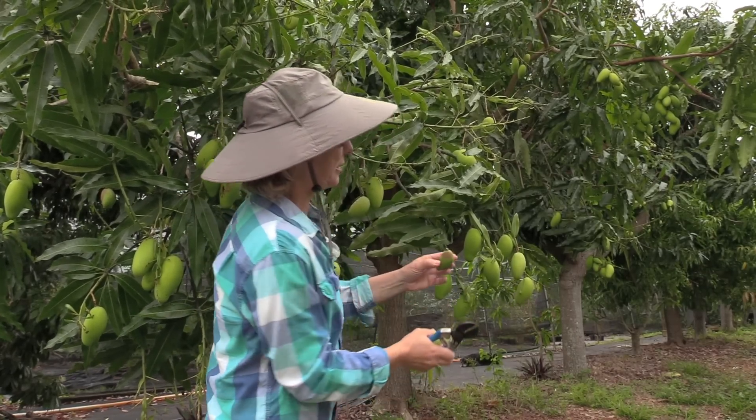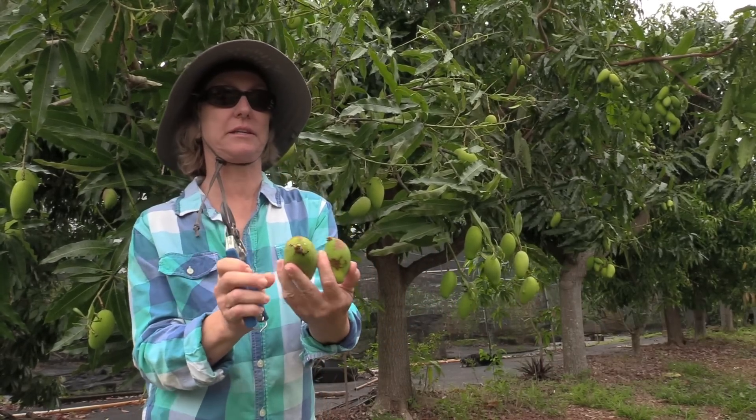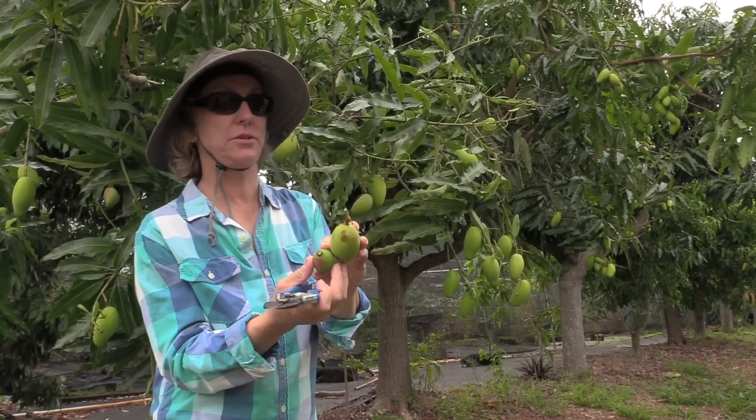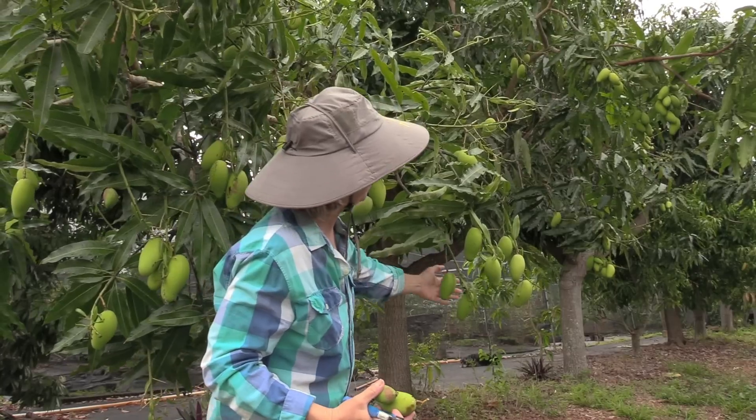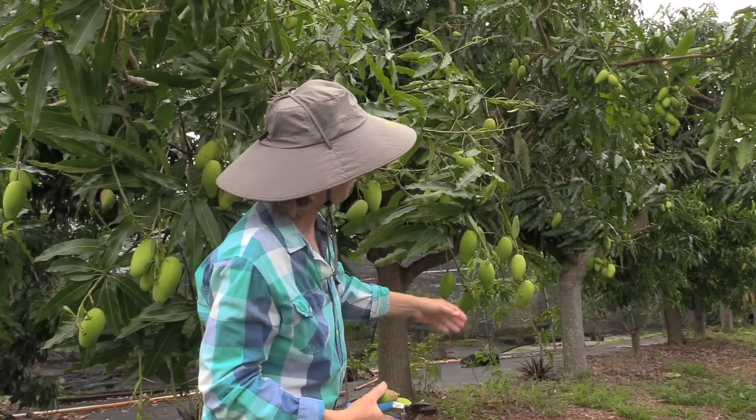So this one, and then this little one here is also scarred — easy decisions. We took off these two fruit, and we have these nice fruit remaining. Those should develop nicely.